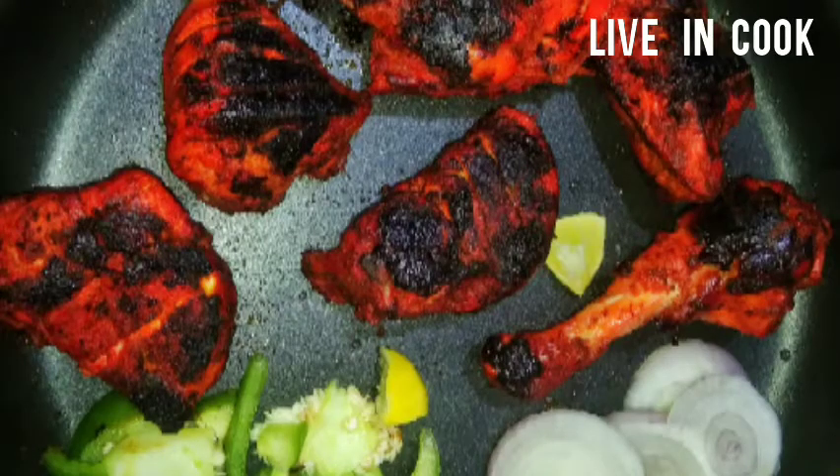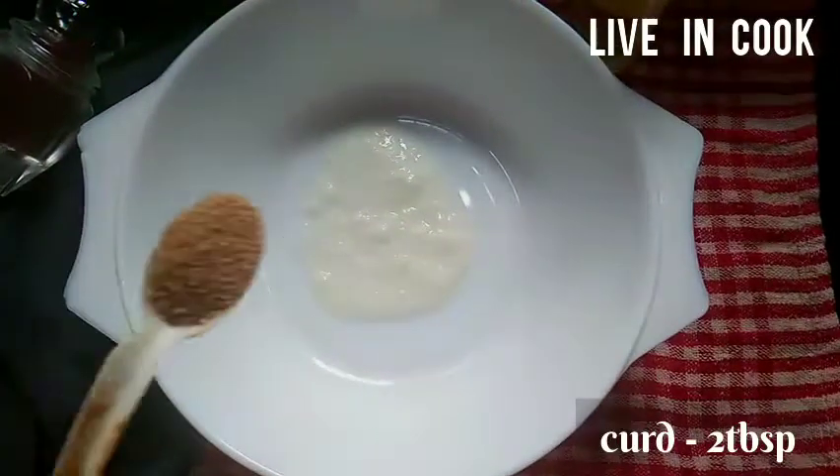Hello, welcome back to Living Cook. We are ready to cook a pan.